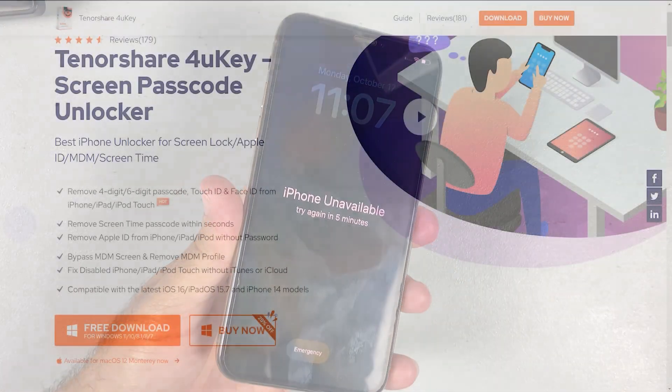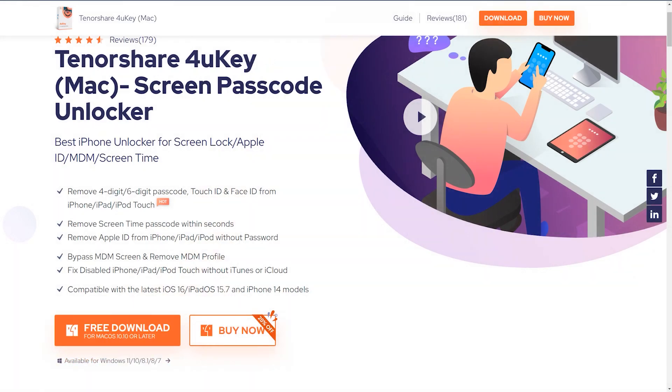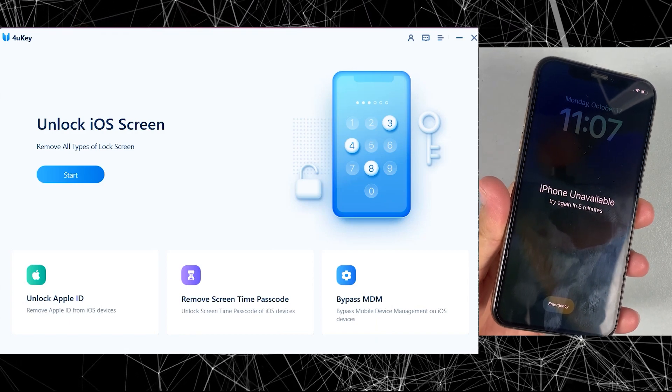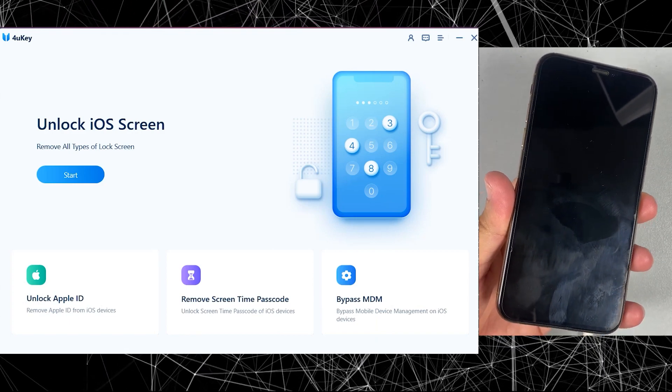First of all you need to download the Tenorshare 4UKey iPhone Unlocker. You can see it's compatible with PC or Mac. The download link is also given in the description. After downloading, just install it on your PC — this is how the main screen will look like.